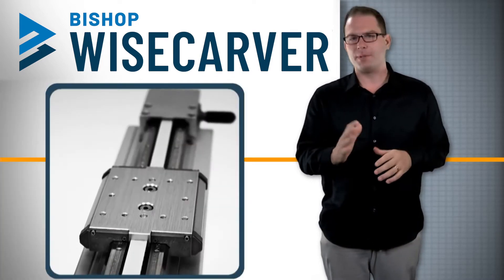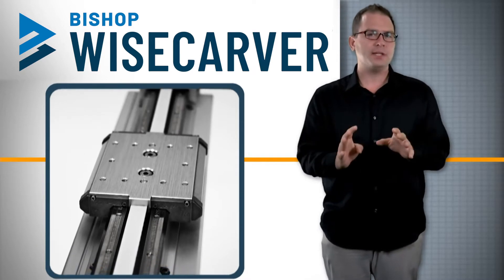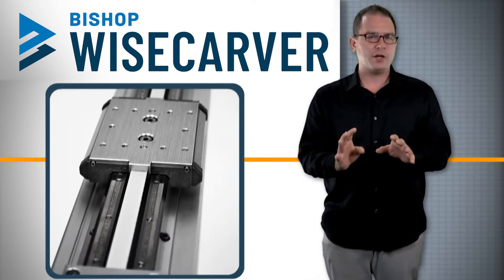The Lowepro linear actuator line from Bishop Wisecarver is a diverse offering of linear guide assemblies and complete actuators that can be easily designed, configured and customized for any automation application.